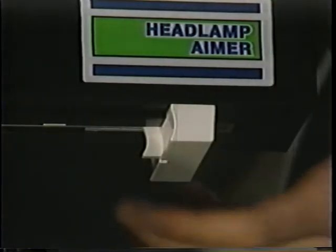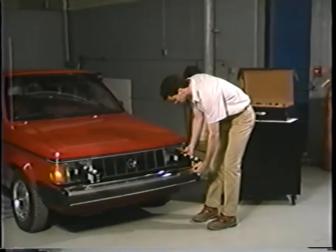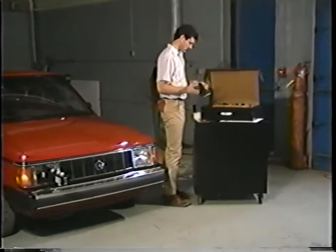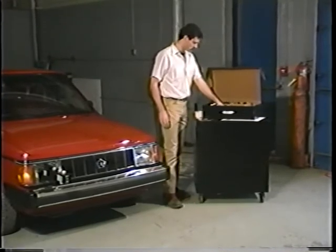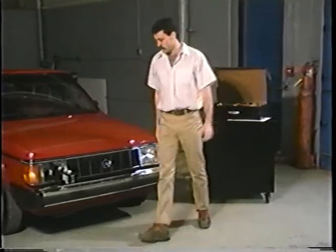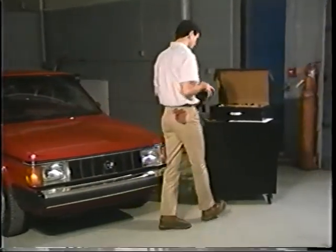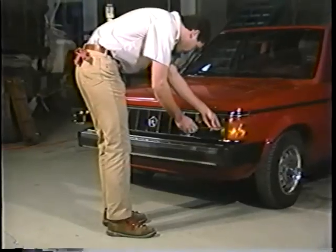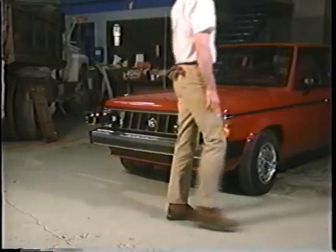The aimer is removed by holding it securely and pressing the vacuum release button located in the center of the piston handle. If you are aligning a four-lamp system, you'll repeat the process for the second pair of lamps. And that's all there is to it. It may look and sound complicated at first, but after you've aligned the headlamps on a few vehicles, it will become a very simple procedure that you'll be able to carry out in only a few minutes.